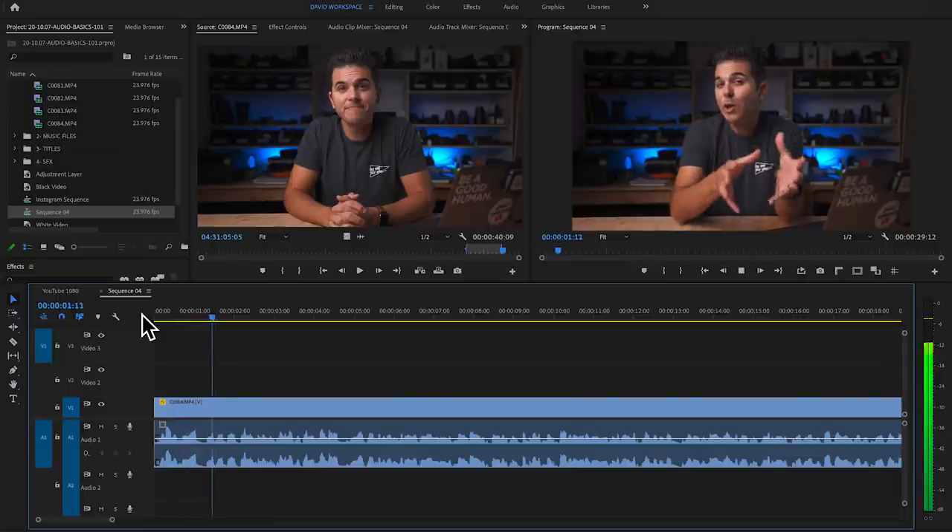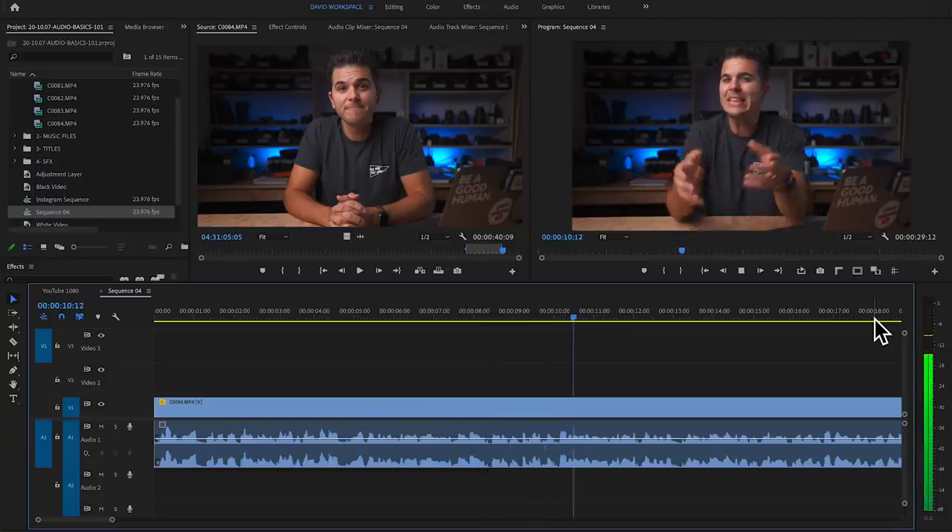We have our footage pulled into Premiere Pro, chopped up how I want it on the timeline. Let's listen through and see where our audio level is falling. Looking at the meter, I actually recorded a little low — often bouncing between negative 12 and negative 6 when I had more excitement in my voice, and hitting negative 12 to negative 18 when talking normally. That's okay — we just don't want to be too hot and risk peaking.